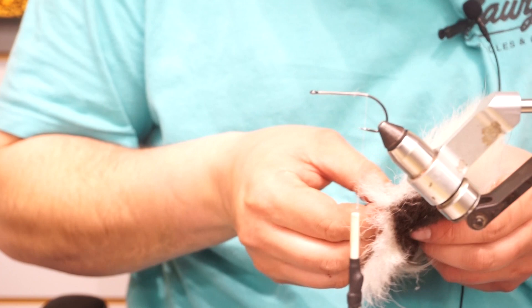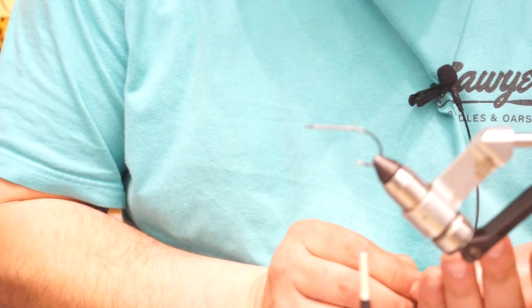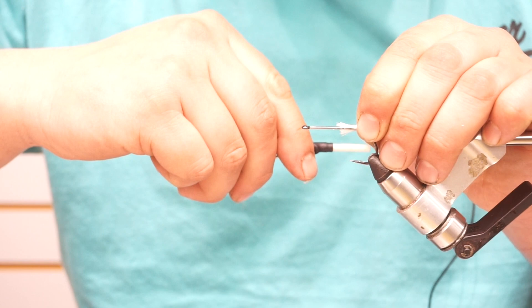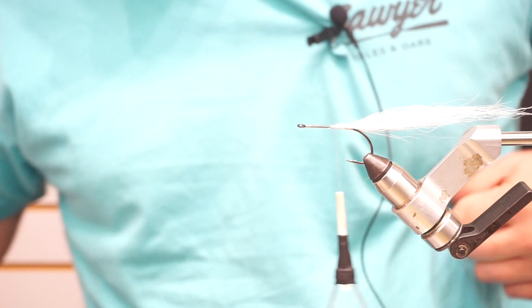I'm going to take a piece of white bucktail — a pretty generous amount here. I'll measure it across my hand, which is like 3 inches or so. My feathers I'll tie off here will be about 3 inches, but it kind of just gives me a general length reference. I'll get it to flare a little bit and wrap that up.